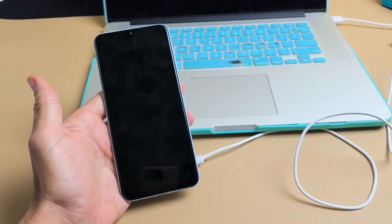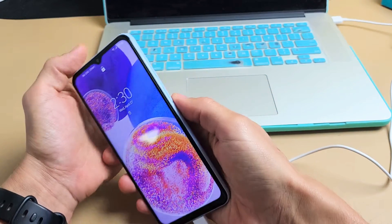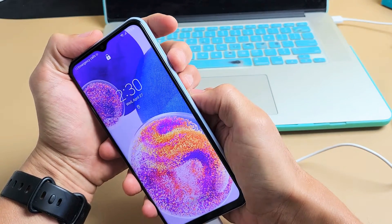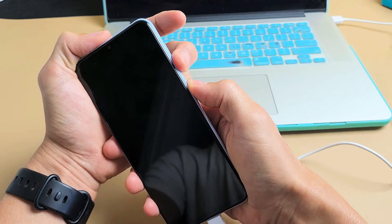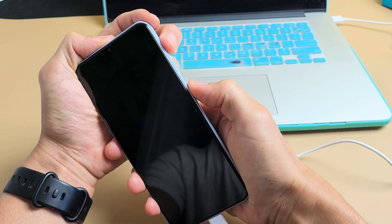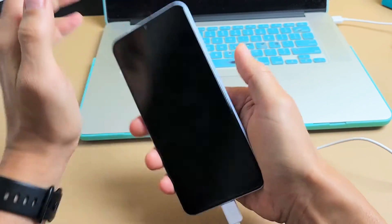First, plug your charging cable into your computer, then plug the phone in. What we're going to do is press and hold two keys: volume down and the power button, and hold them for 12 seconds. After 12 seconds, let go of only the volume down, then press and hold the volume up while never taking your finger off the power button. Just hold volume up and power until the Samsung logo appears, then let go.